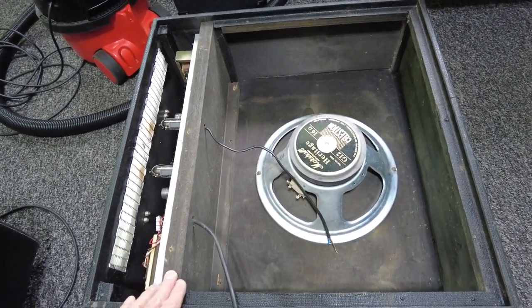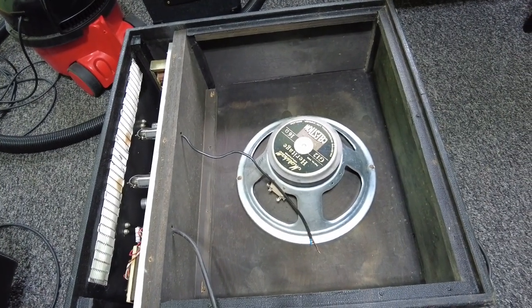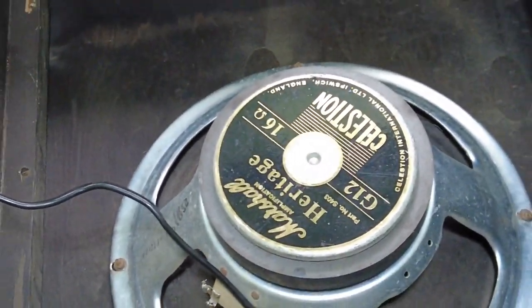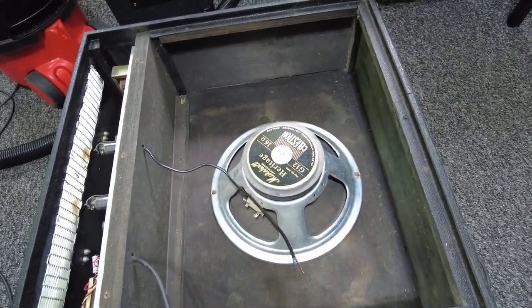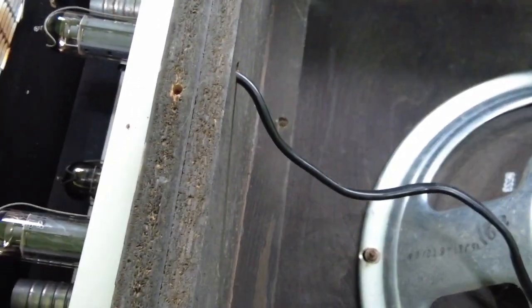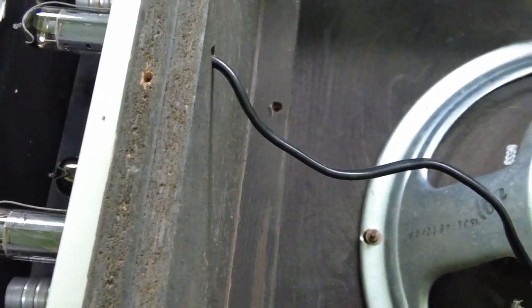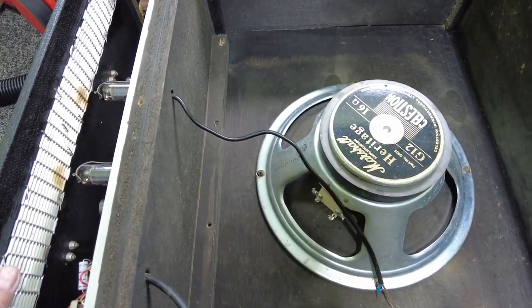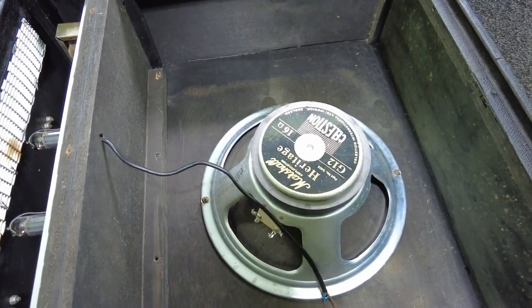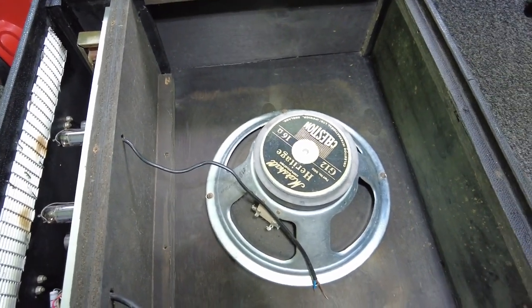We've got the amp back in the cabinet. Here's the Celestion Heritage 30 speaker going in. Looking inside the cabinet, you can see it's made of plywood - the back and sides are ply, the front baffle where the amp mounts is chipboard, but the rest is all ply. Not a bad cabinet at all. It's just a matter of wiring up the speaker and putting the two-piece back on, and we can demo this amp.